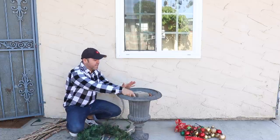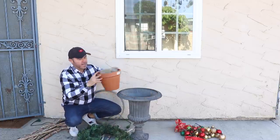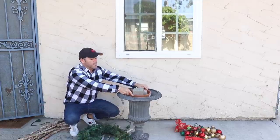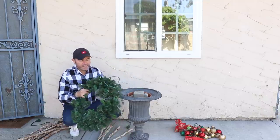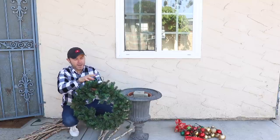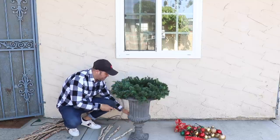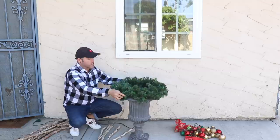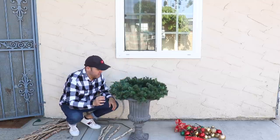I want to start by mentioning that I have put this planter inside of the urn, and it has all of this foam already inside of it, which is what we're going to use to hold some of the branches. I also already went ahead and fluffed my wreath and added some strings of lights — I'm going to plug this in right here. This foam is what's going to hold all of my items down.